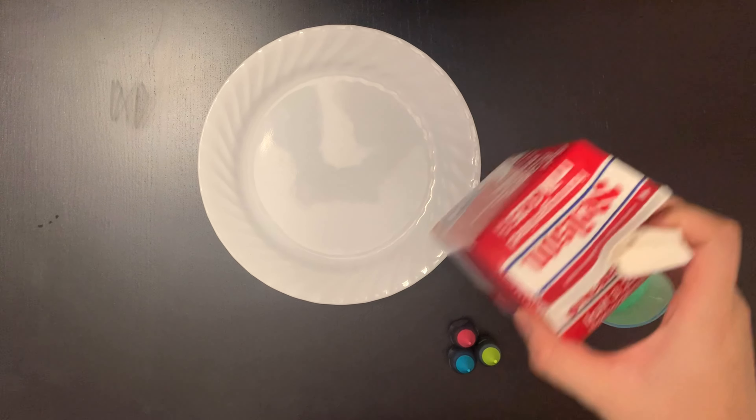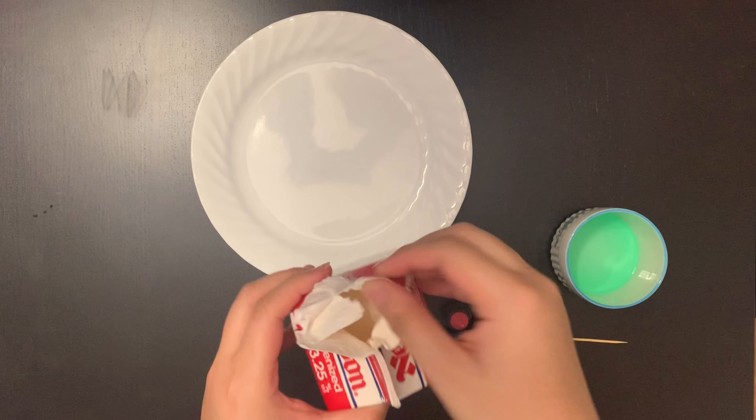First, pour the milk into the plate. Make sure the milk covers the bottom of the plate.